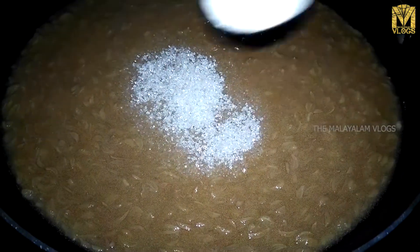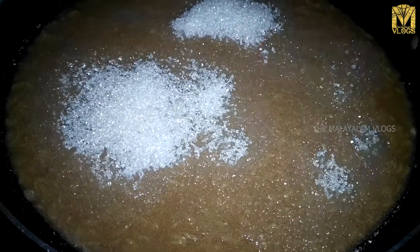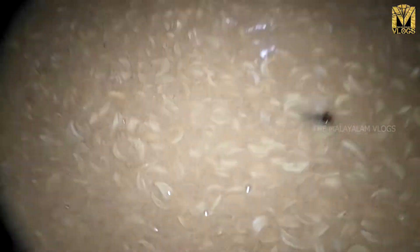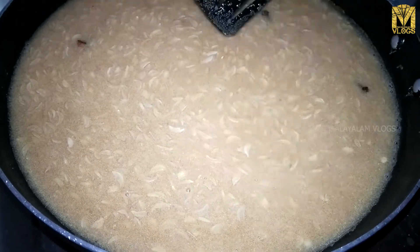We will make 6 spoons of panchasaray. We will make 3 grams of bread. We will put a panchasaray with a panchasaray and make a list of the panchasaray.